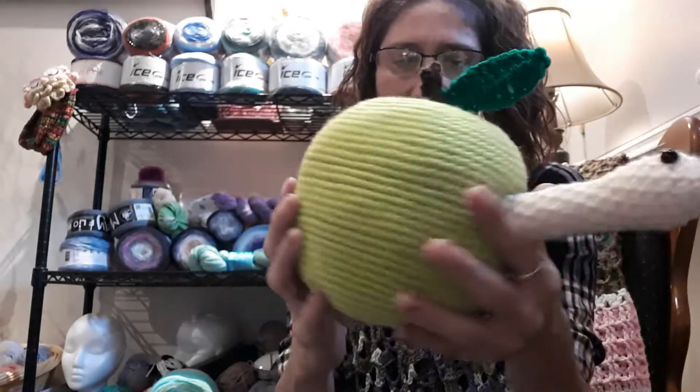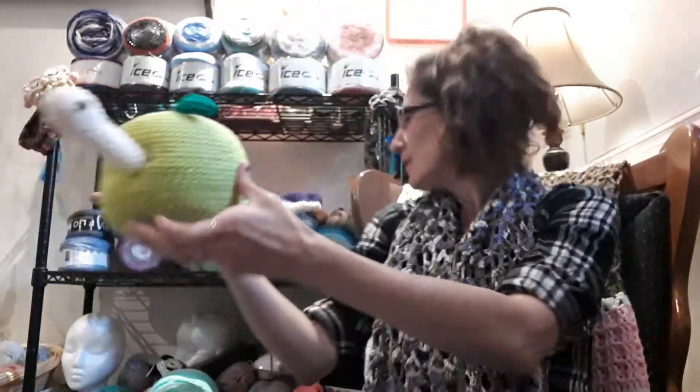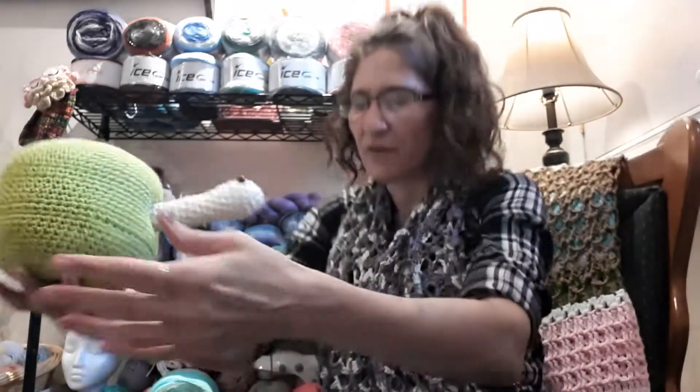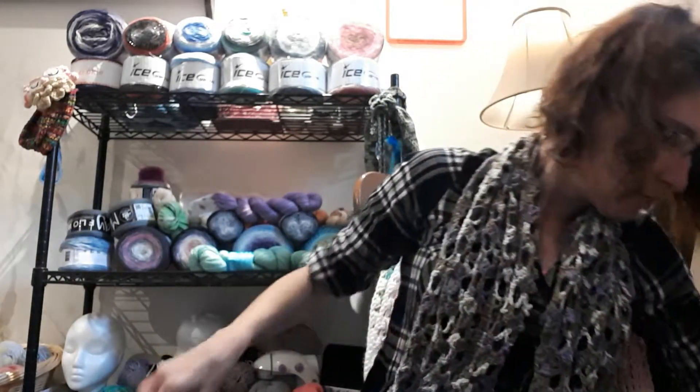So I got the worm in the apple — in the Granny Smith apple, my favorite kind of apple. That's another one done. He will go up somewhere; I'll find a nice spot for him later. He's a good size apple too. And I made him with the Impeccable from Lion Brand — I'm pretty sure. I did save the tag, of course, but I cannot remember exactly where I put it.